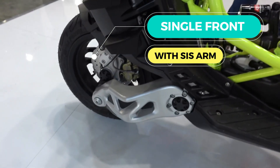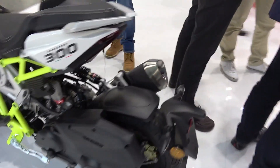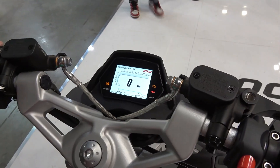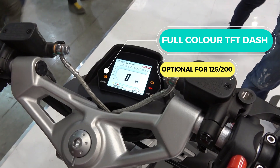Over on the rear shock it looks very similar, but it does actually have slightly different settings to make up for the fact that the engine is mounted at a slightly different angle, and to take into account the different weight characteristics of the bike as well. We also see a new dashboard on the 300.